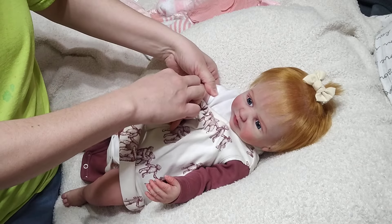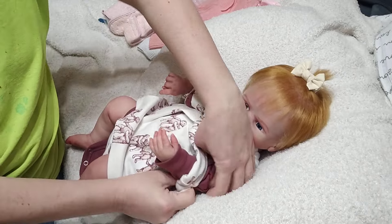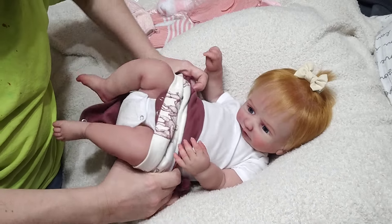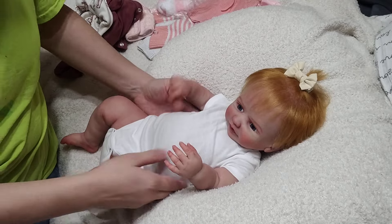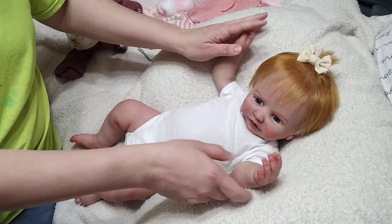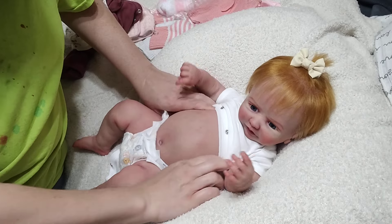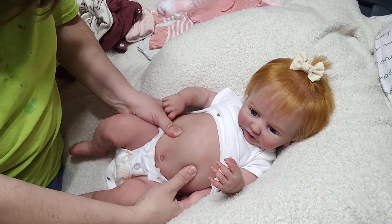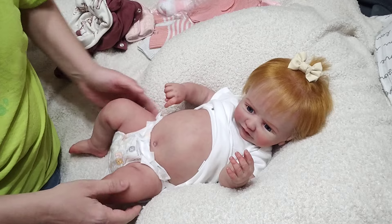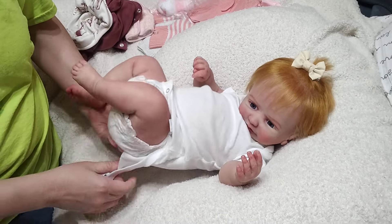I'm filming a video while I'm changing one of the dolls - that's mostly my interaction with the dolls a lot of times, just changing them on a video. This girl is big. Fun fact: I never introduced or said who her artist was. I was just gonna show off this belly - this is my favorite little belly, look at that!